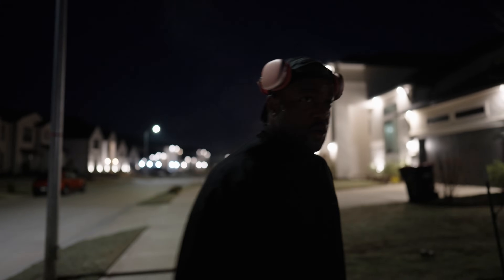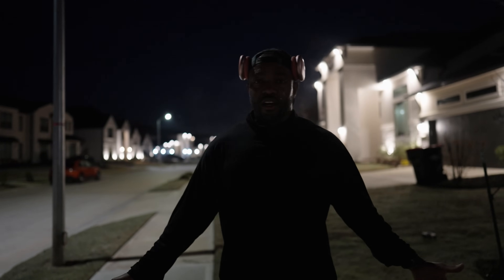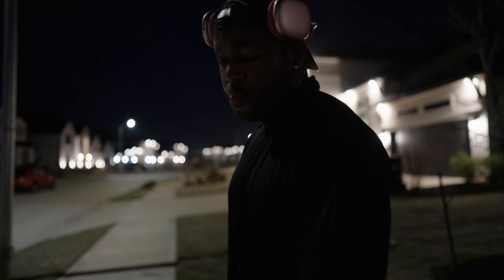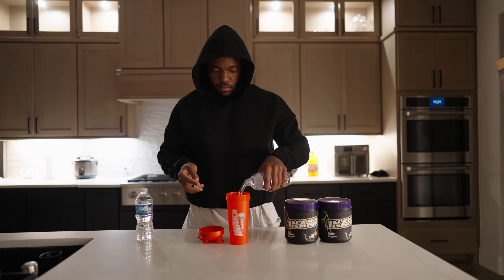I'm drenched right now, soaked, wearing the new performance club shirt. It actually holds the water really well — I sweat really well and I don't feel uncomfortable. It's kind of just cool and refreshing. This is coming out pretty soon. Anyway, we're going to change and head to the gym.